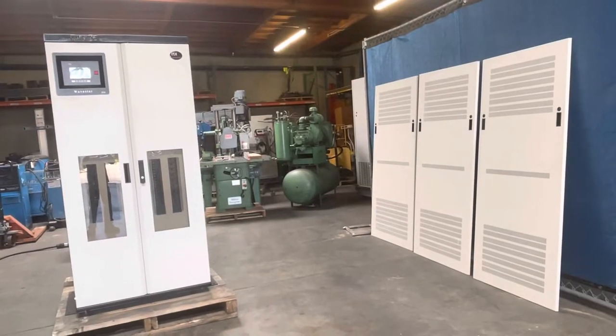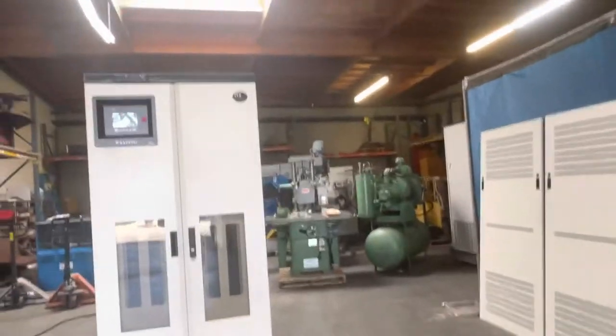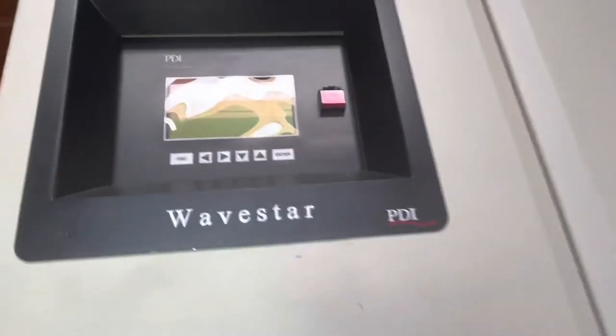Here we have a PDI Wavestar power distribution unit. We've got it hooked up to 460 volts, three-phase power. We're going to turn it on and show you how it works.